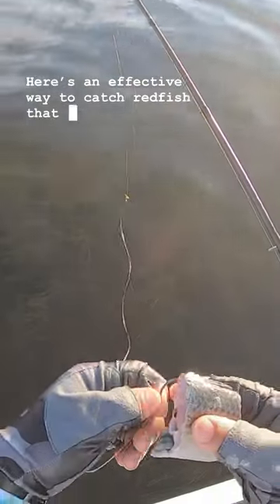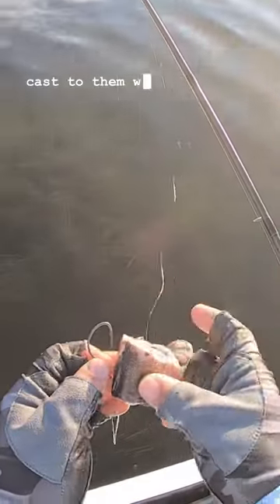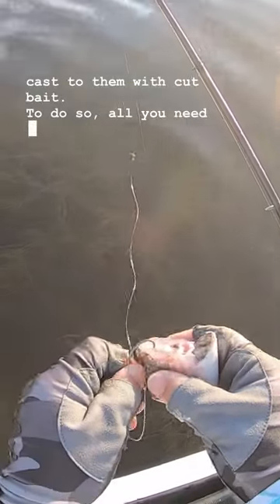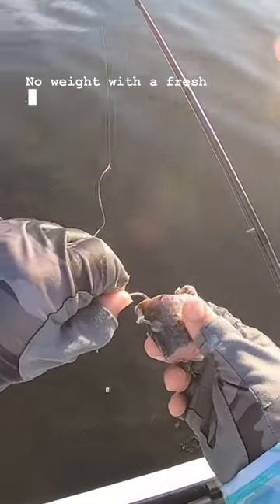Here's an effective way to catch redfish that you can see but aren't willing to hit artificials, and that's to sight cast to them with cut bait. All you need is a plain circle hook attached to your leader, no weight, with a fresh chunk of mullet.